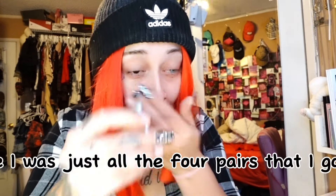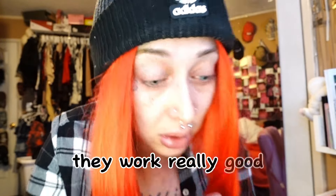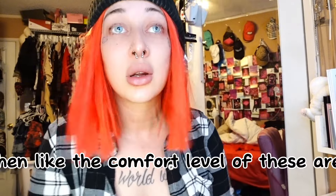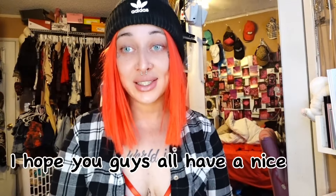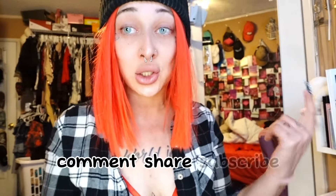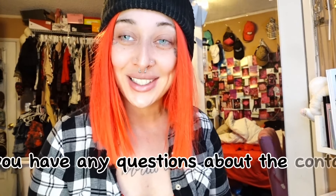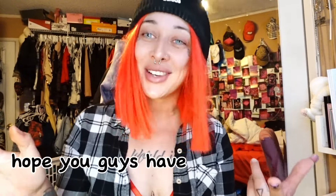That was all four pairs I got. I would definitely recommend these — they work really well and the comfort level is wow, really really good. Thanks for watching you guys, I hope you all have a great morning. Make sure to rate, comment, share, and subscribe. Check out the website and the coupon code down in the description box below — there's a discount code for you guys. Hope you enjoy, comment below if you have any questions about the contacts and I will get back to you as soon as I can. Love you guys, bye!